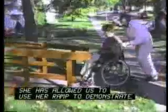This is a very steep ramp with a 1 to 7 slope. The person who uses this ramp always has help available. She has allowed us to use her ramp to demonstrate why proper slope is needed for independence.